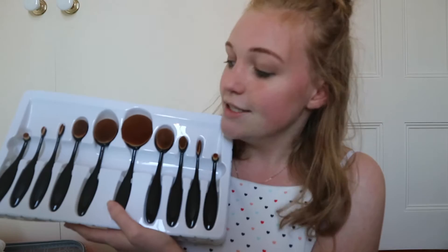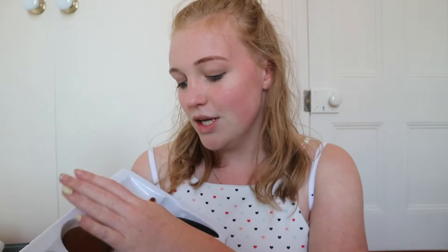Tonight I am going to my dance concert and so I'm going to be doing my dance makeup, which I did a video on last year as well. It's just like classic stage makeup: red lip, darker brown, natural eyes, things like that. But I'm also going to be doing a first impression on these oval makeup brushes. I've been wanting these for a while so I just ordered some off Trade Me, which is like a New Zealand version of eBay. They were cheap with shipping and it's a 10-set pack, so I thought that was a really good deal. The thing I love about these brushes is that they're not made of animal fur — they're completely cruelty-free, which is really good, and they're so soft.